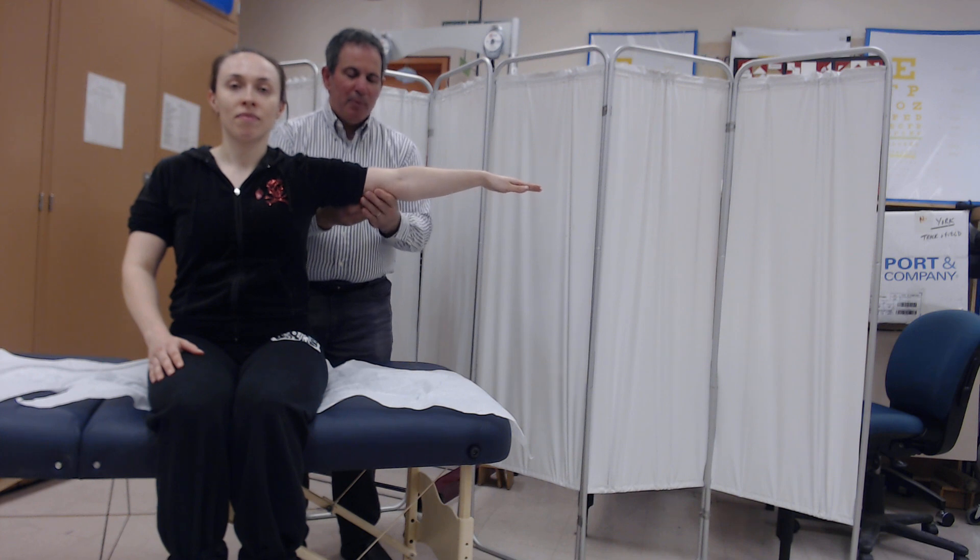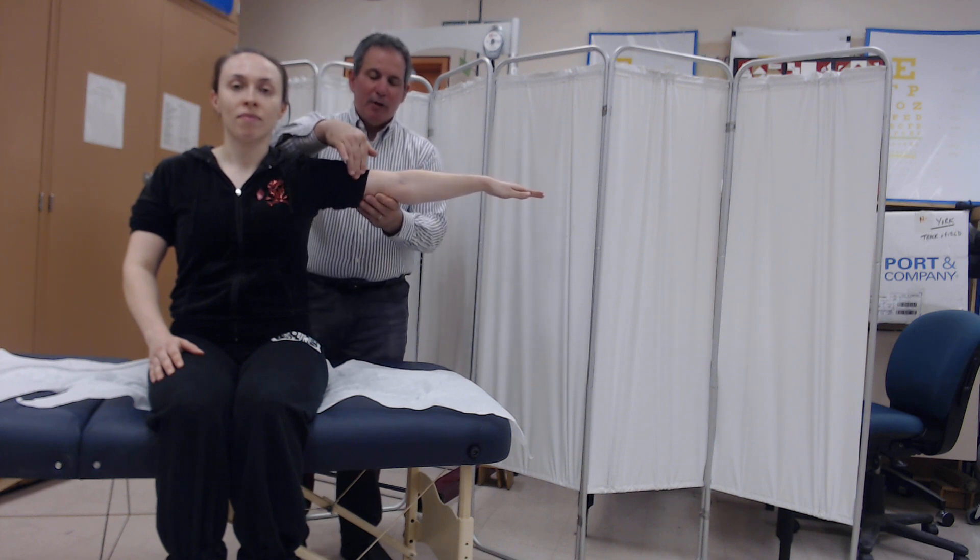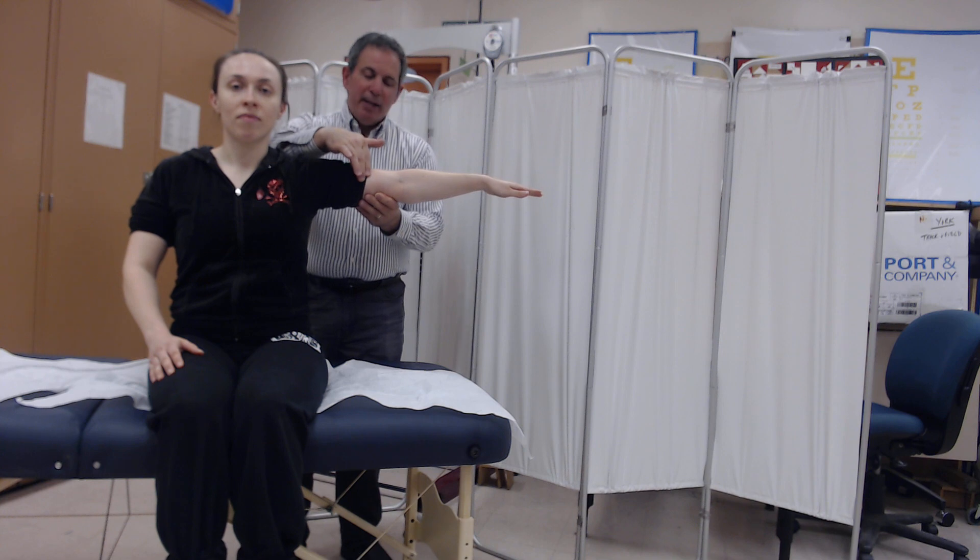The muscle that would be palpated is the anterior portion of the biceps brachii. You would then ask the patient to move the best that they could.